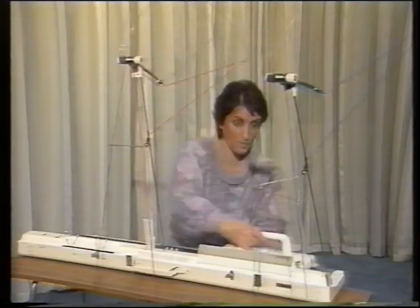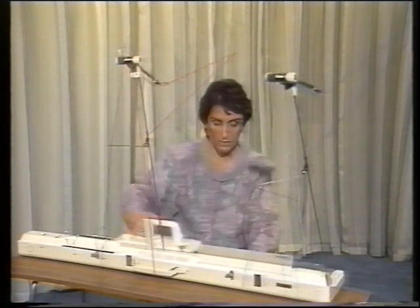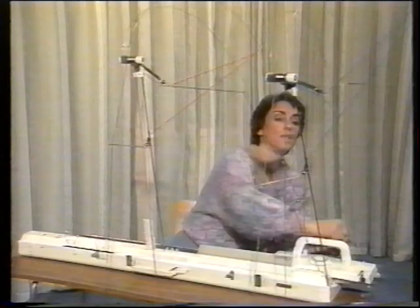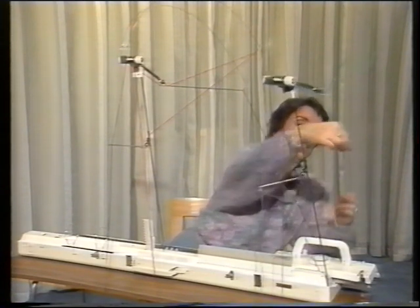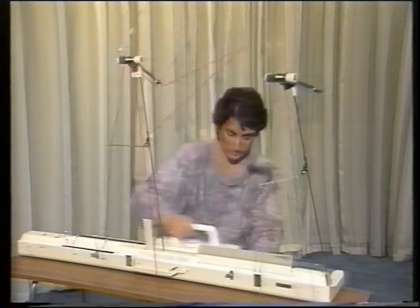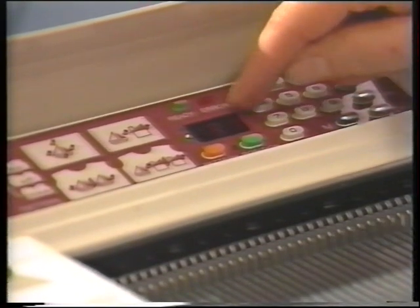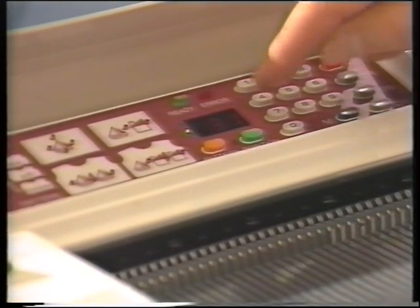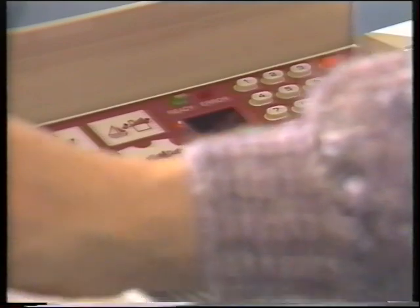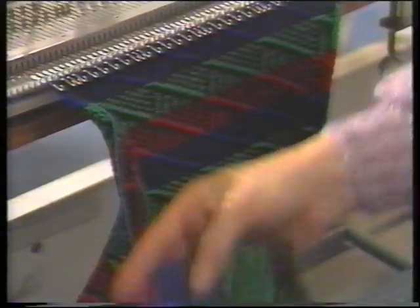Then we continue knitting. Now we can see number four has come up in our panel window, so we'll take number three out and put in color number four. At any time we can press the green button and the number in the panel will revert back to the row number of our stitch pattern. We press the yellow button again and it tells us what the color of our contrast yarn should be. And here's a sample of the knitted fabric.